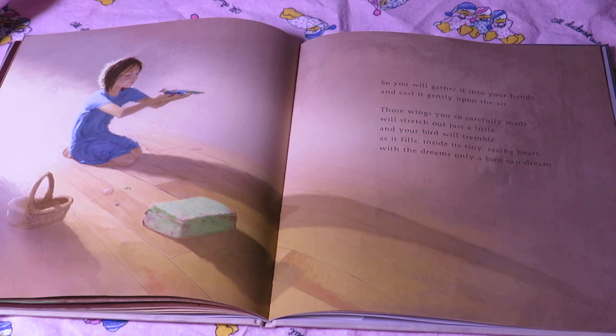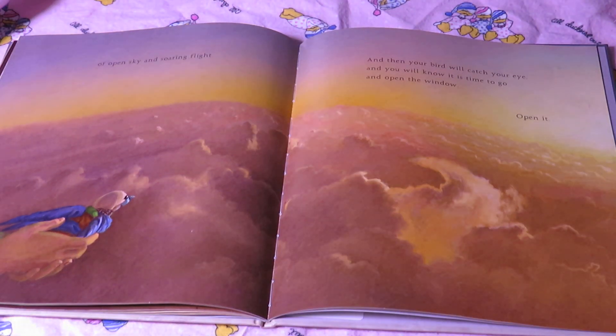So you will gather it into your hands and cast it gently upon the air. Those wings you so carefully made will stretch out just a little. And your bird will tremble as it fills, inside its tiny racing heart, with the dreams only a bird can dream — of open sky and soaring flight. And then your bird will catch your eye, and you will know it is time to go and open the window.